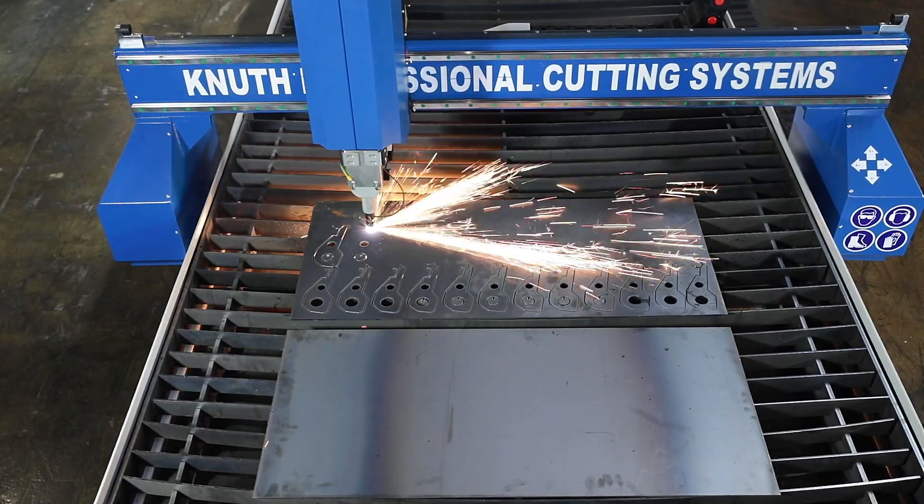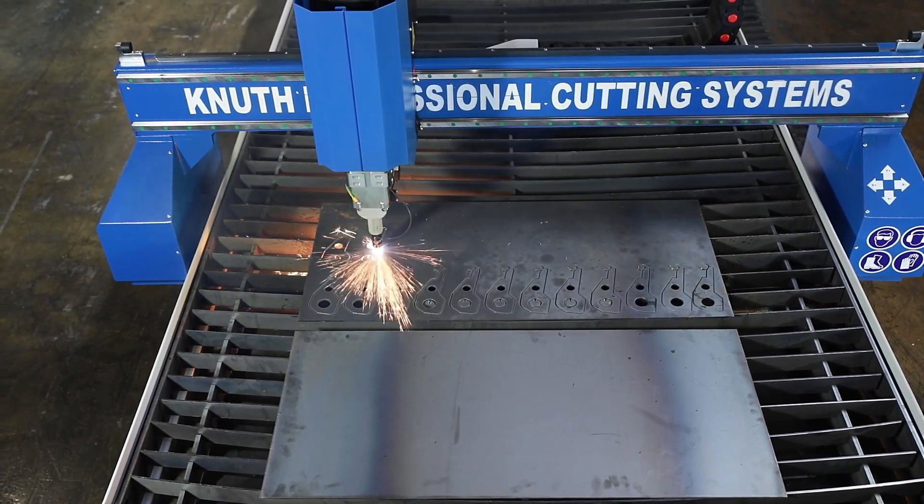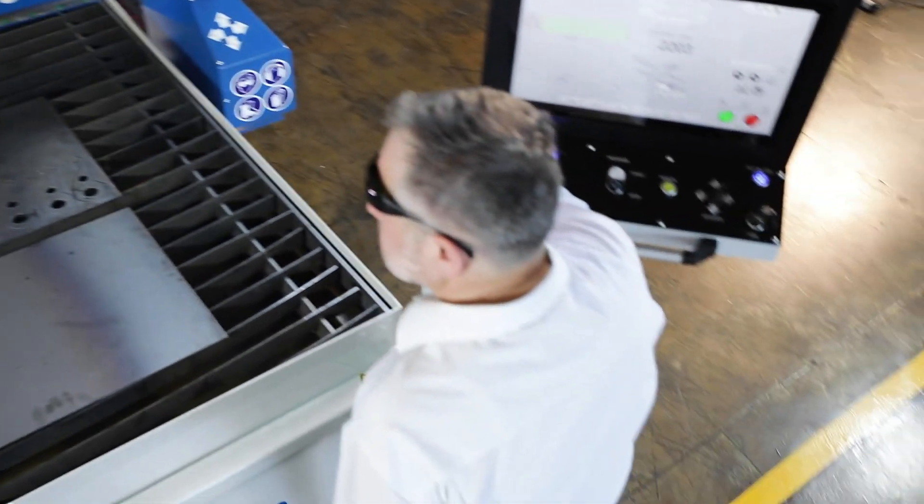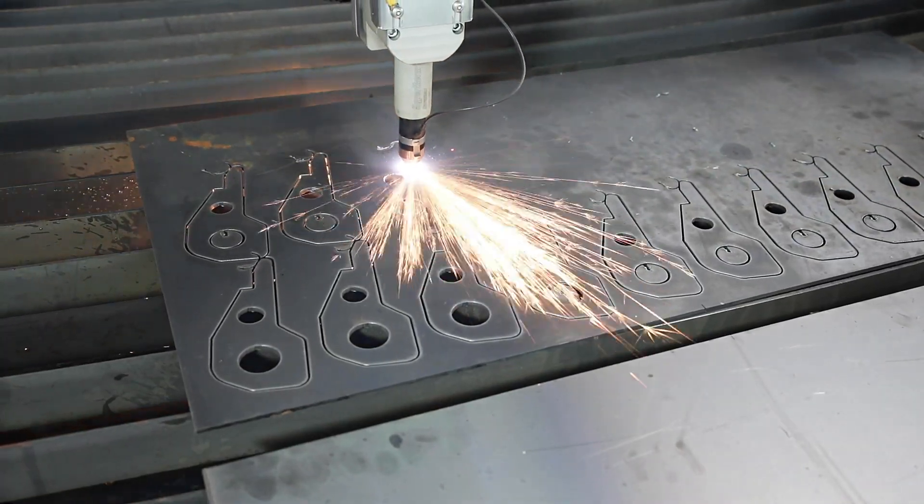The Powermax 105 plasma device ensures a duty cycle and performance as required for difficult industrial cutting. As an option, the PlasmaJet Air Pro is also available with Kielberg cutting technology.